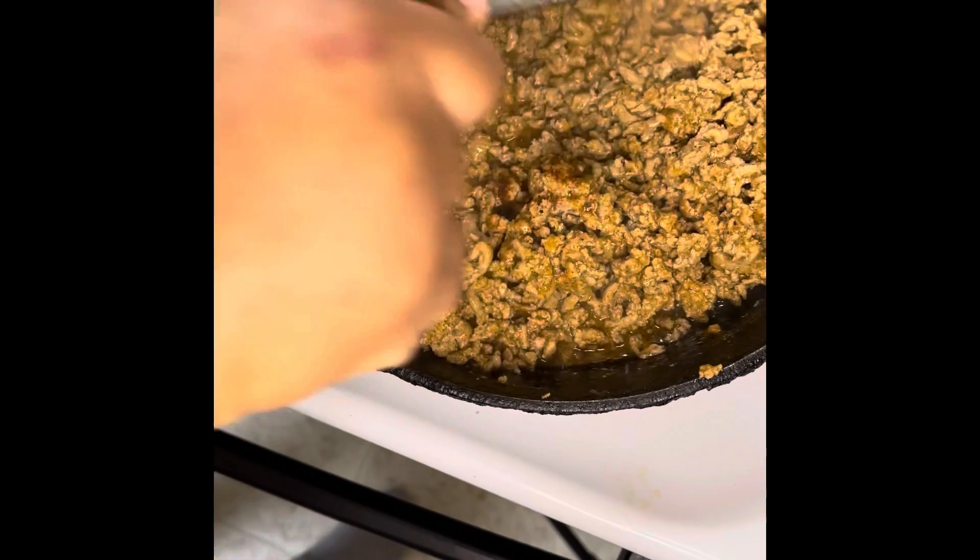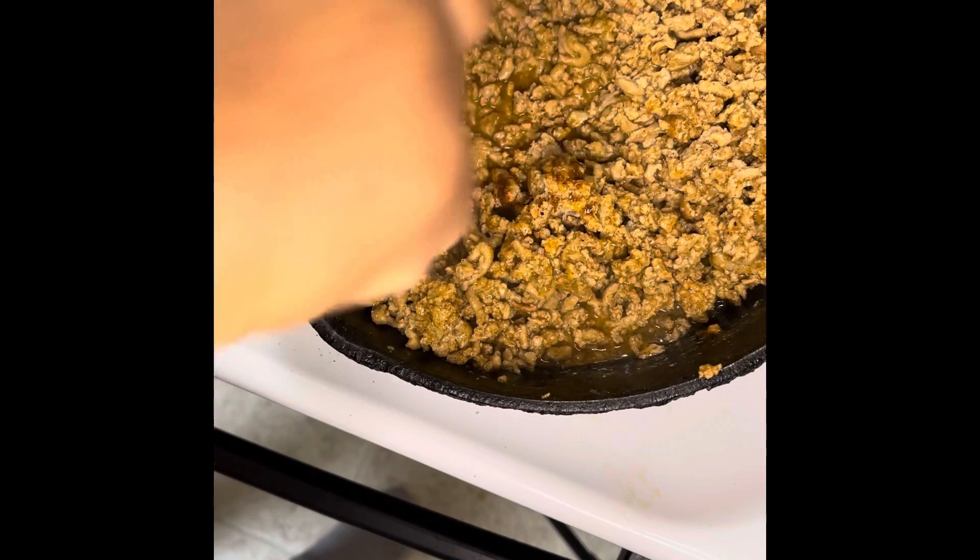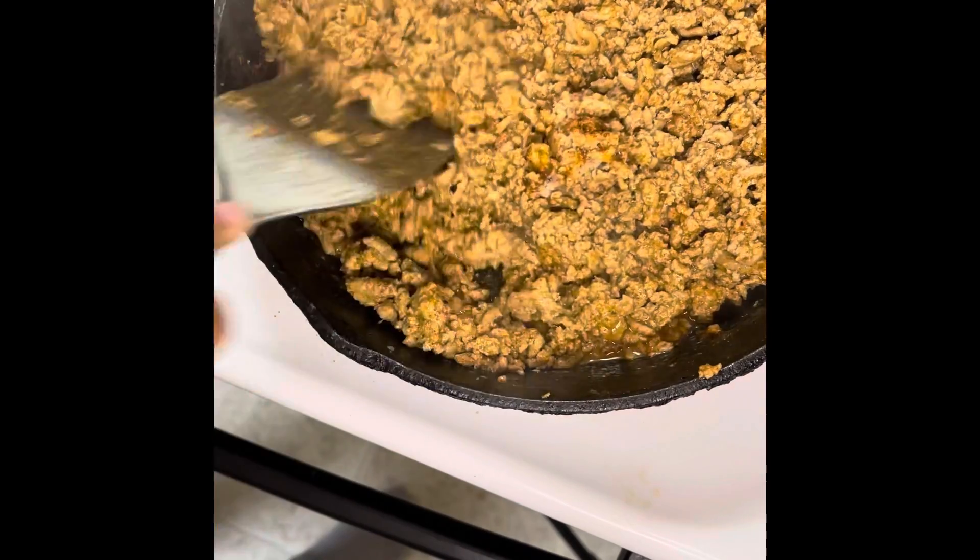It looks like it's done, but it's not. Don't taste it — this is not hamburger, this is poultry. You'll get sick. It's not done.